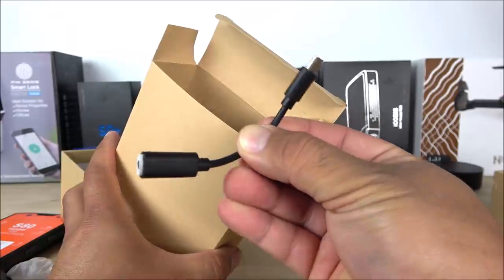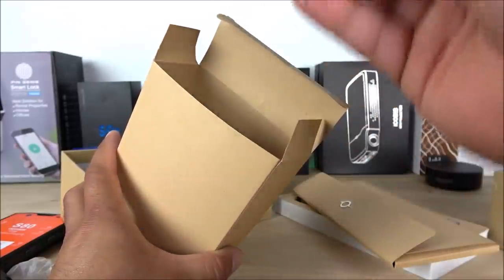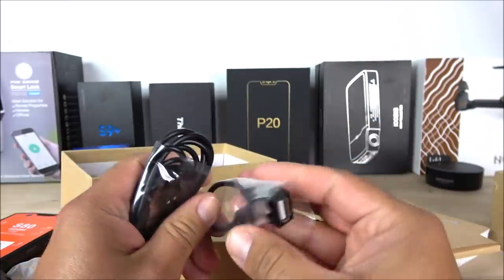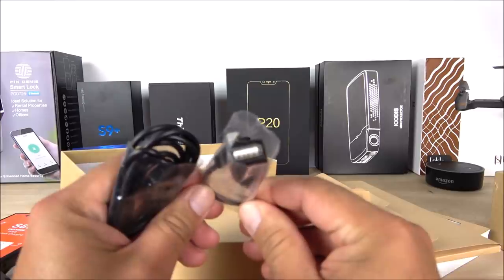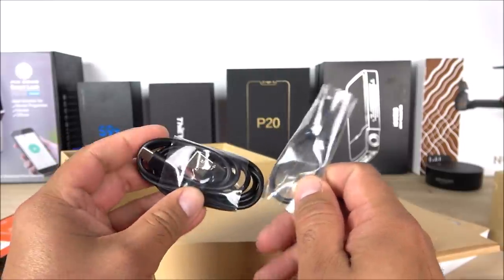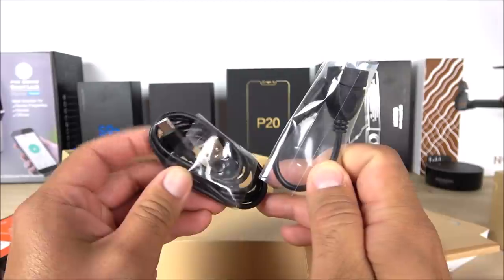Inside the box we also have an adapter for the 3.5mm headphone jack — it doesn't make much sense that they didn't build the jack directly into the device. We also get an OTG cable so you can plug in other devices, and you can actually use this phone as a power bank thanks to that massive 10,080 mAh battery. Finally there is the USB Type-C cable.